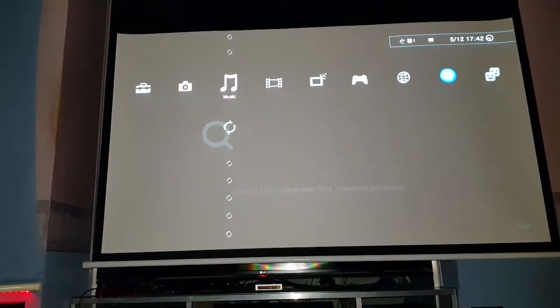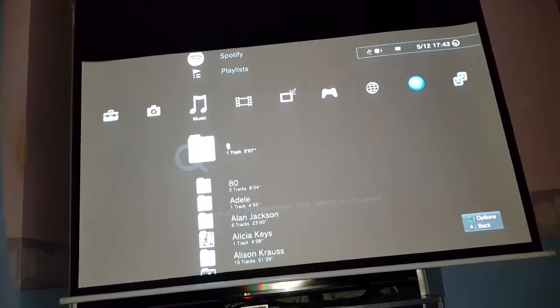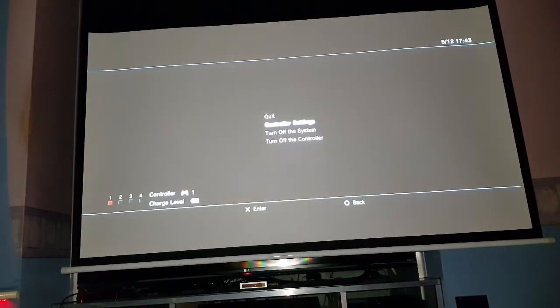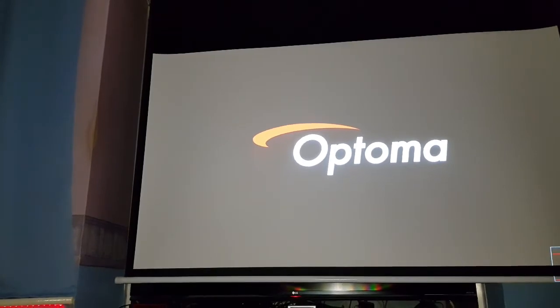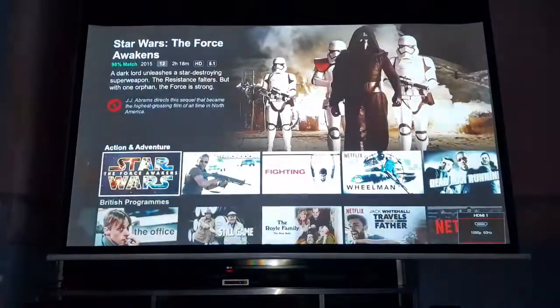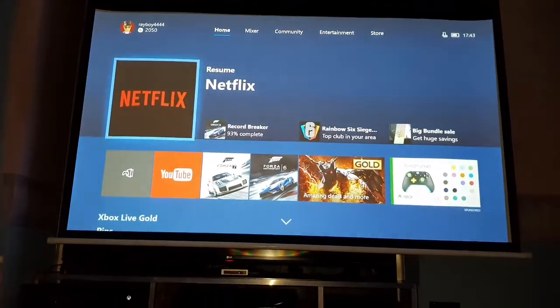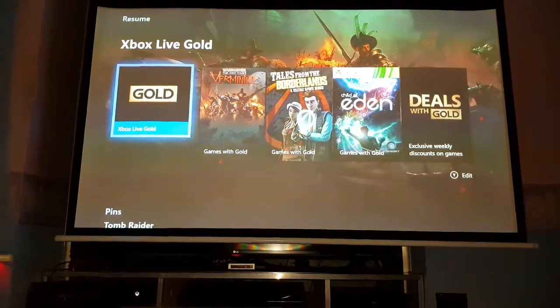I'll show you a couple more settings on the screen. Did I show Xbox One? Should we get Xbox One? So let's turn this one off. So this is Xbox One - there you go, home screen Xbox One. And again it's just brilliant.